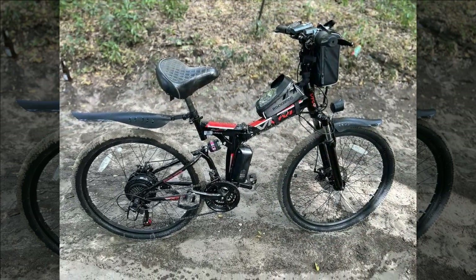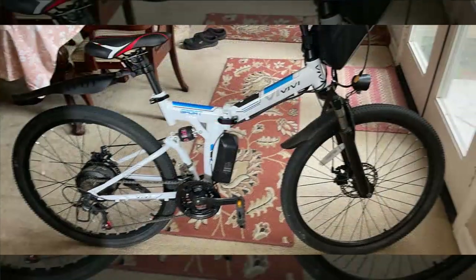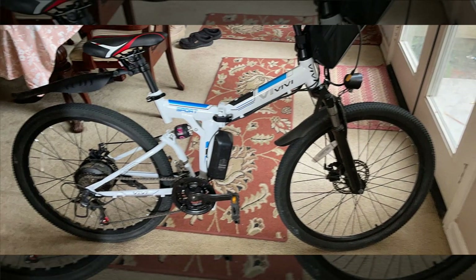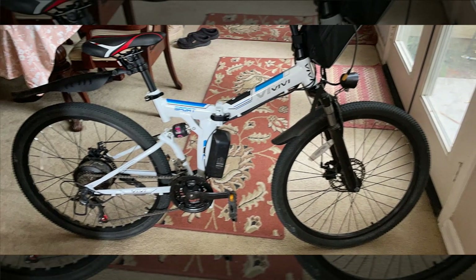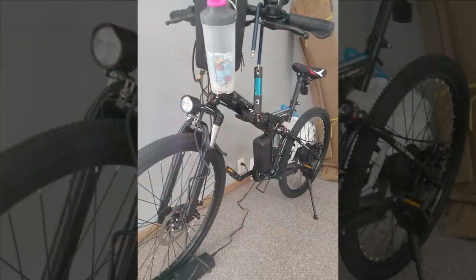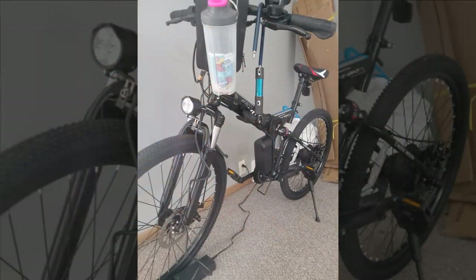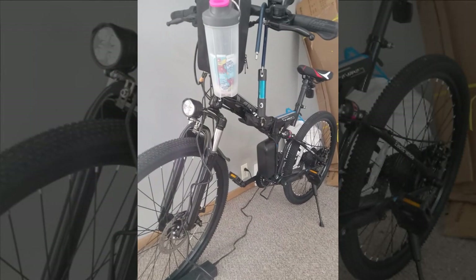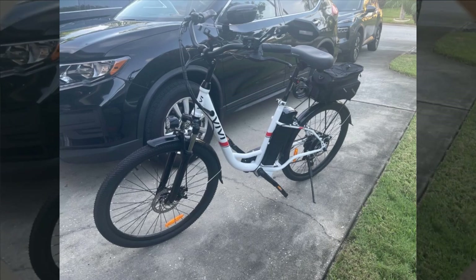They've customized the bikes with wider seats, better bells, and added bottle holders without difficulty. However, they wish mirrors were included and find the fenders somewhat flimsy. Despite these minor issues, the bikes suit their needs well, with the reviewer especially appreciating their affordability, reliability, and the included warranty.